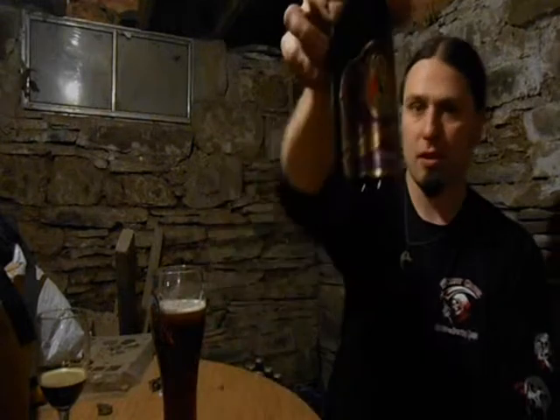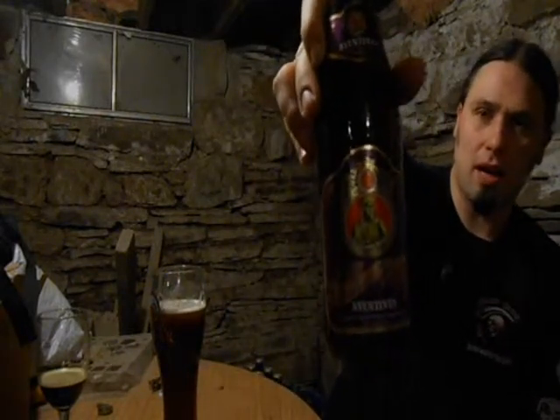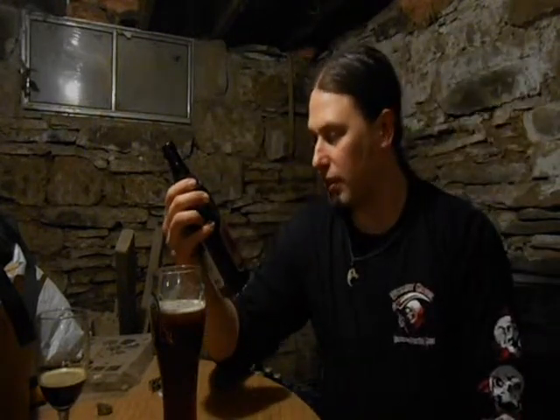So today we're doing the Schneiderweiss Aventus, their wheat double bock. It comes in at 8.2%. Bavaria, Germany — brewed according to the German Reinheitsgebot, the German purity law. This is a bottle fermented wheat ale.